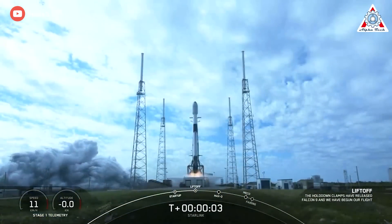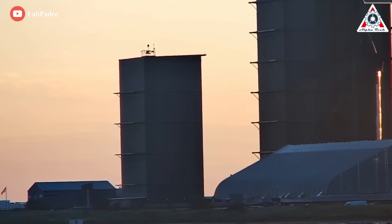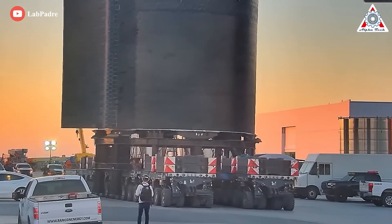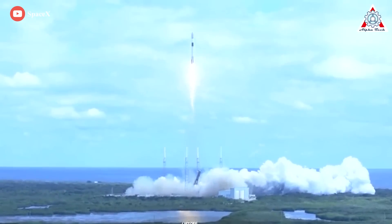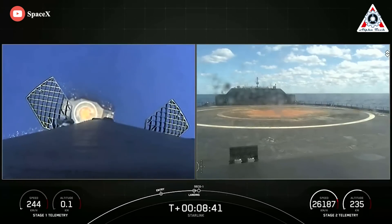In recent days, SpaceX has shocked the world with its astonishing speed. In 15 hours, the company rolled a new Starship out to the South Texas Launch and Test Facility, reassembled the world's largest rocket, launched Starlink satellites to orbit, and recovered a reused Falcon 9 booster in port.